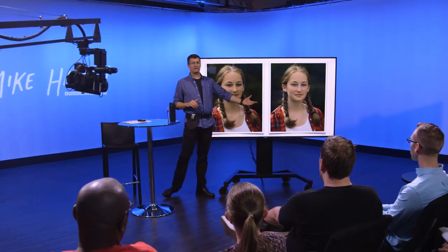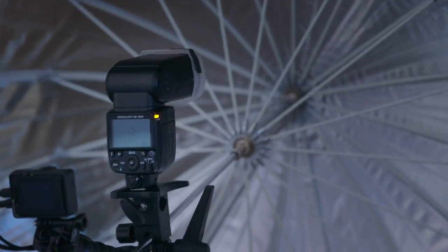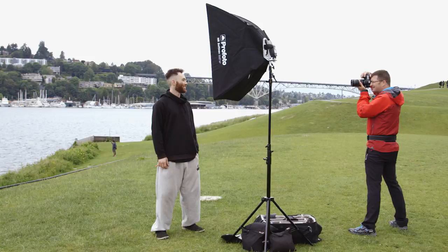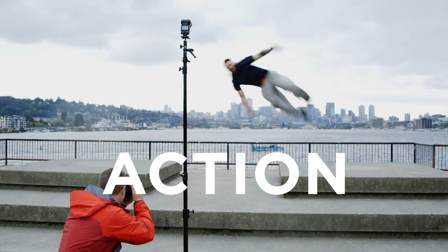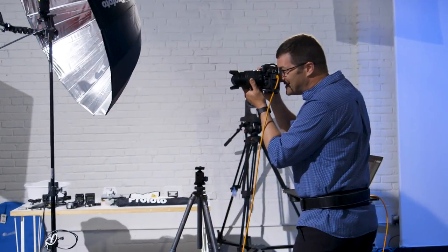One of the biggest misconceptions around on-camera flash is you can't take great photography — well, I want to show you that you can. In this class we're going to teach you everything from camera settings to flash settings, then we're going to take it all out into the field and create some really amazing shots of portraits, action photography, and macro photography. We're going to start you at ground zero and take you to pro level right away.